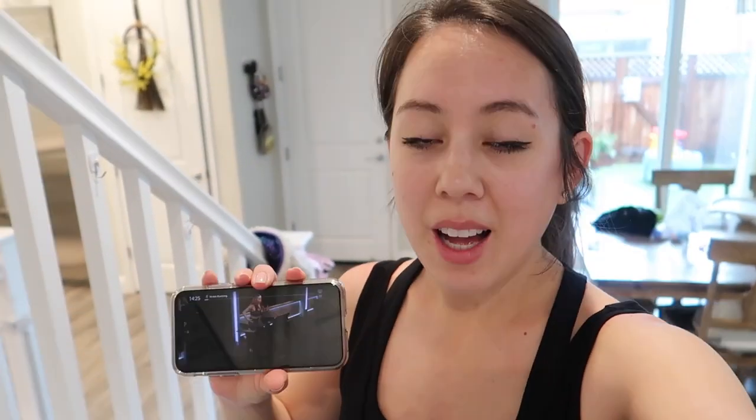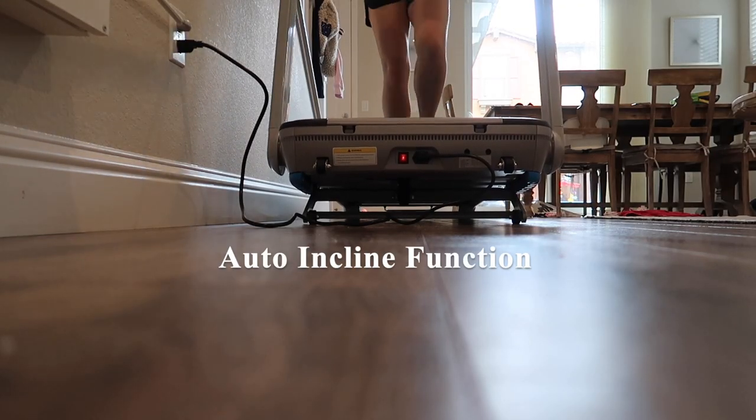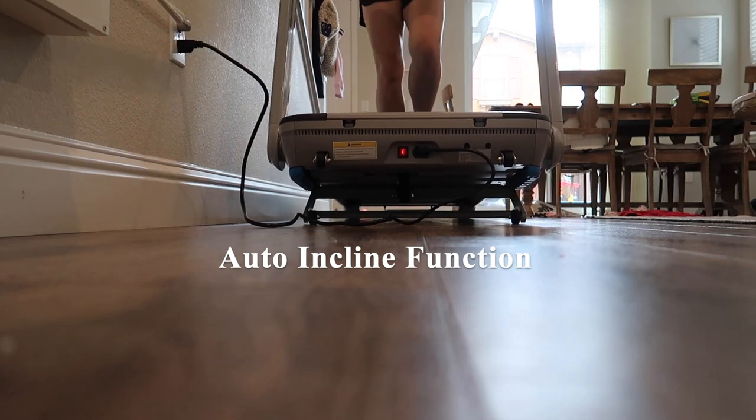I just finished a quick 10-minute run just to test it out. I did one of the Peloton running videos — a workout with Jess King. Initially when I turned this treadmill on it had a creaking sound which was a little alarming, but I slowly ramped it up and it turned out to be okay. I was surprised that the incline function is auto-adjustable — you don't have to manually adjust it, which is great.